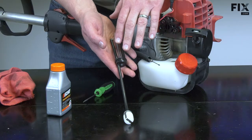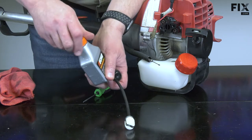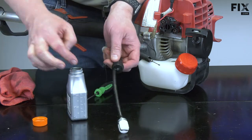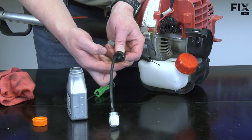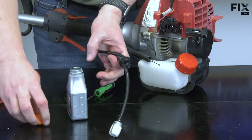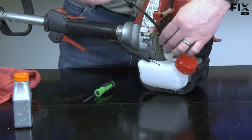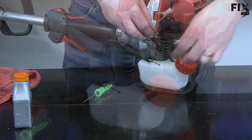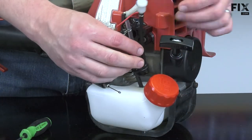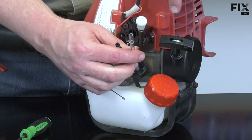Now the fuel line assembly is ready to go back into the tank. I'll apply some of that two-cycle oil to the grommet. I'll drop the filter into the tank and I'll place the grommet so the fuel lines align with both the carburetor, and in this case so the vent line aligns with the pocket on the housing.